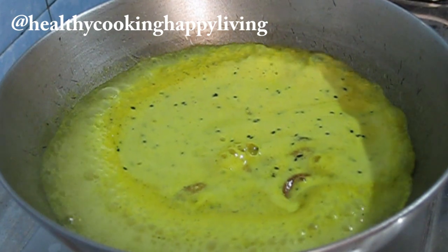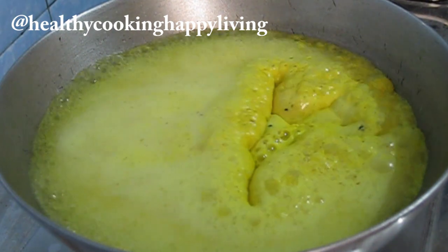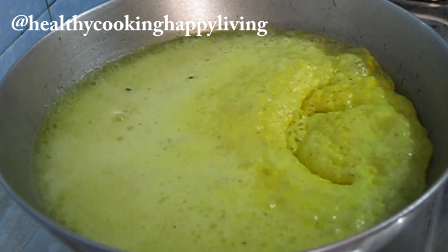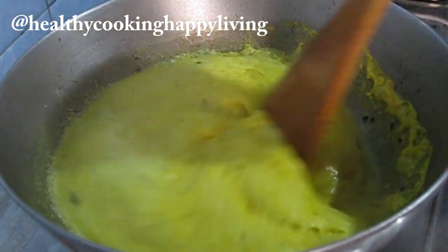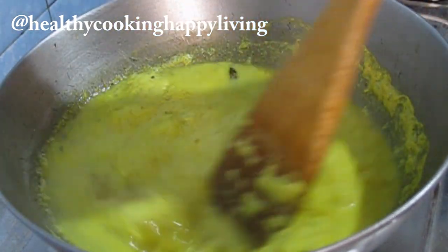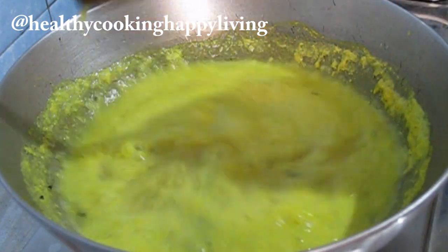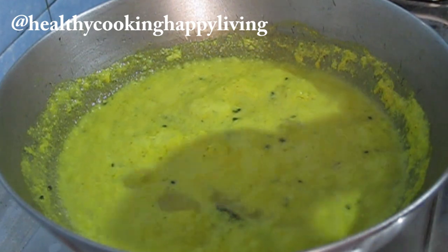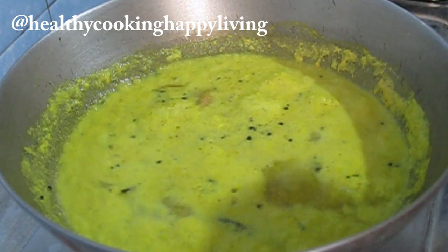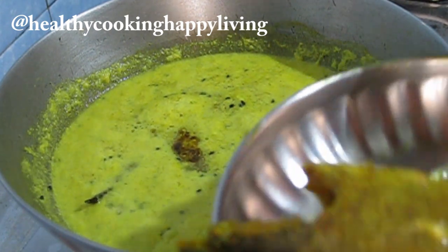I will cook it for 5 minutes. Be careful that the fish does not fall apart. I will add a little oil on top of the fish and drizzle mustard oil over it.